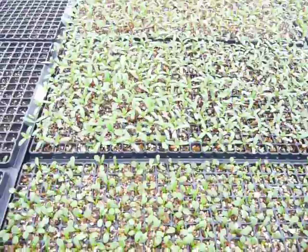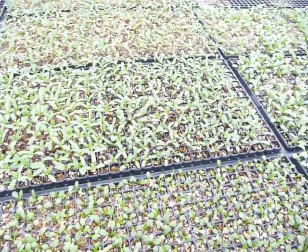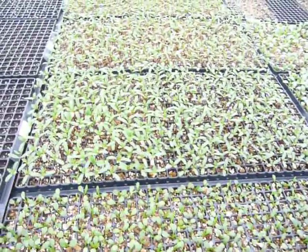All the little plants will come up in the cells, like this. Then they go through another process of transplanting, which we'll show you in another video.